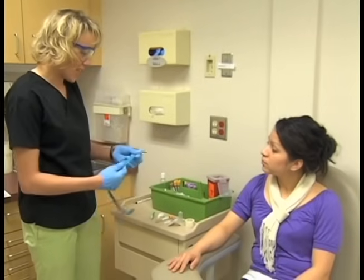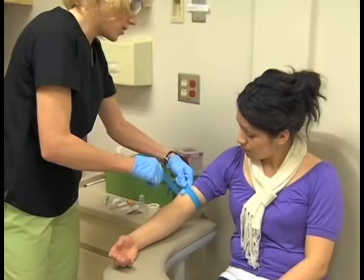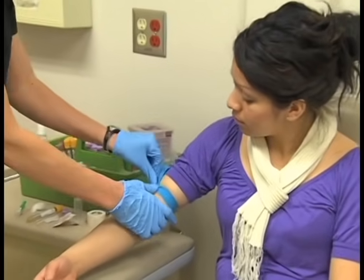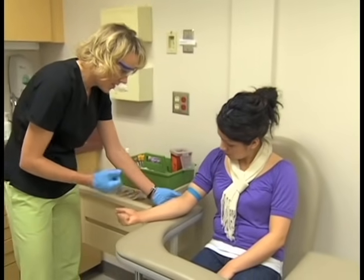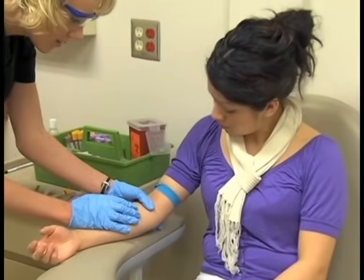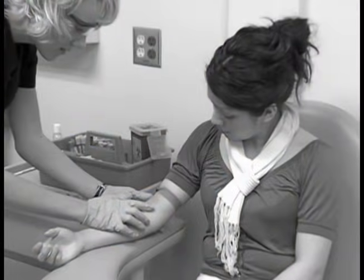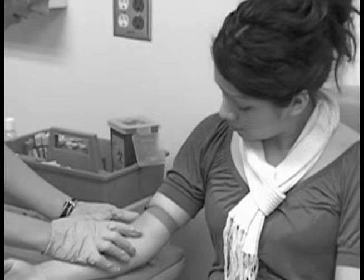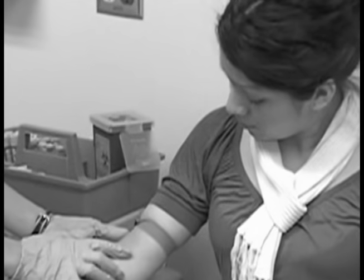An important step in the venipuncture procedure is the application of a tourniquet. The tourniquet makes the patient's veins stand out so they are easier to palpate — it acts as a dam, causing venous blood to slow down and pool in the veins, making them more prominent and visible. The tourniquet should be applied with enough tension to slow venous flow without affecting arterial flow. A tourniquet that is too tight obstructs both venous and arterial flow, which may produce inaccurate test results. Never leave the tourniquet on an arm for more than one minute at a time.